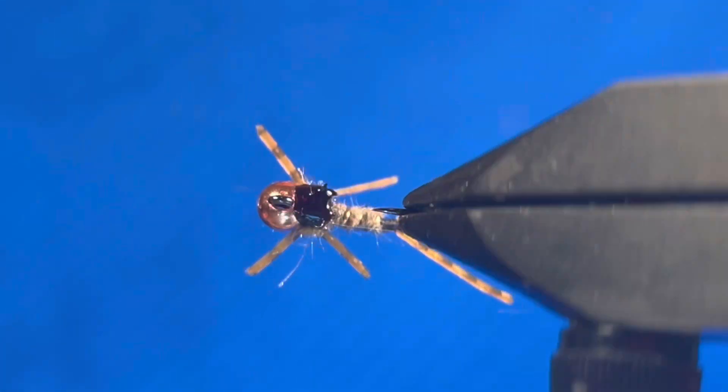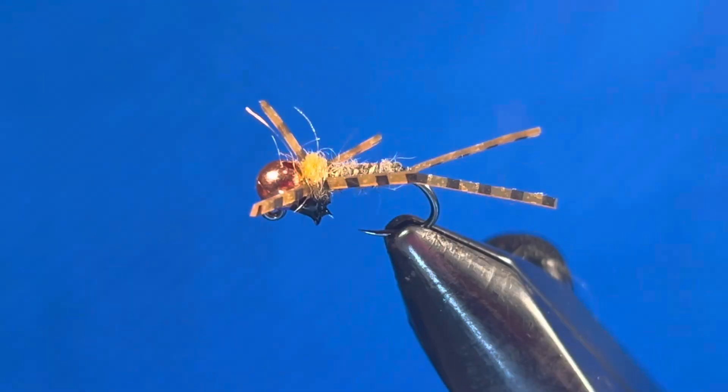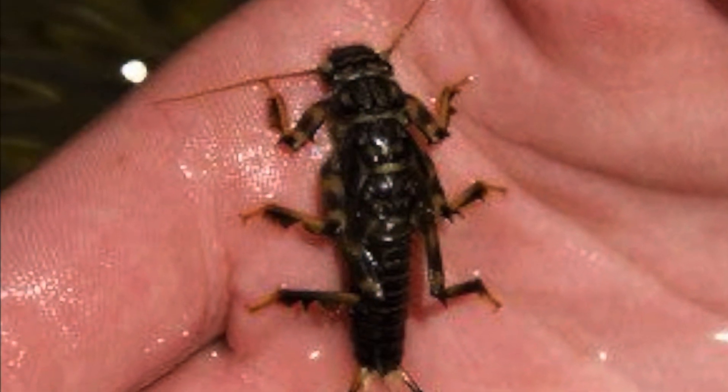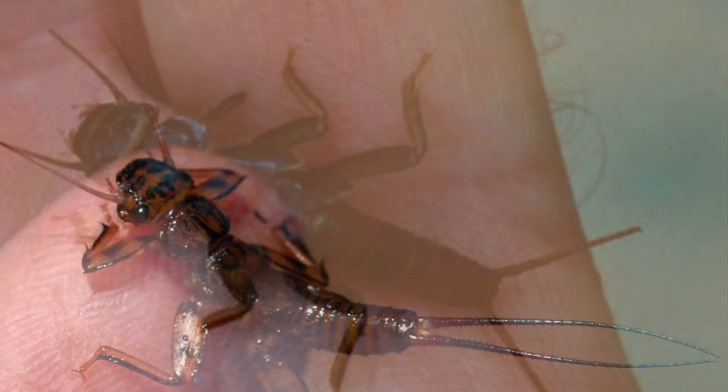Well done. You've just tied the Bare Bones Stone, a simple yet effective stonefly pattern. Vary the sizes, the weight, and the color of this pattern to find out what works for you on your local water.